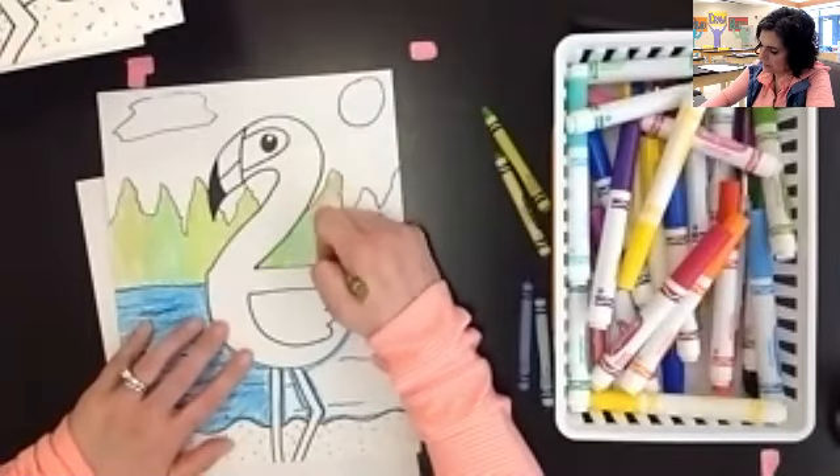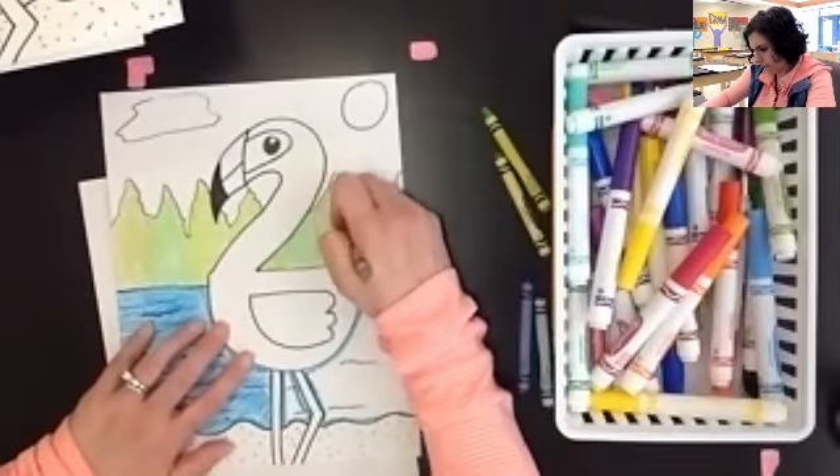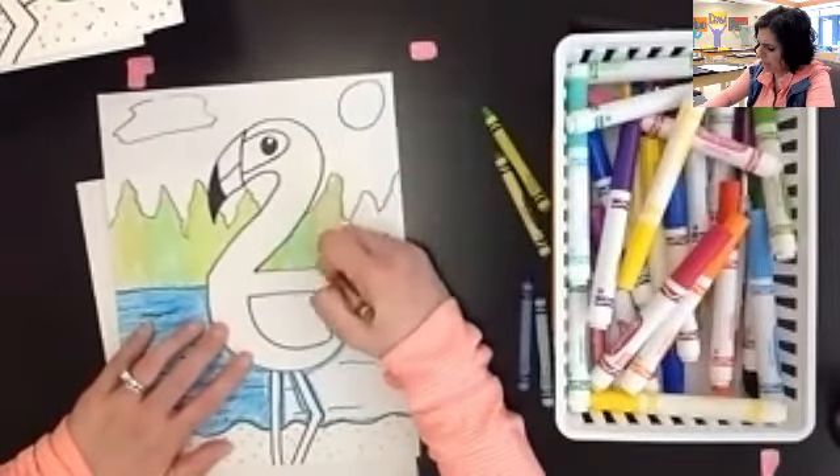But again, since the trees do grow up and down, you want to make sure you're coloring up and down on those.